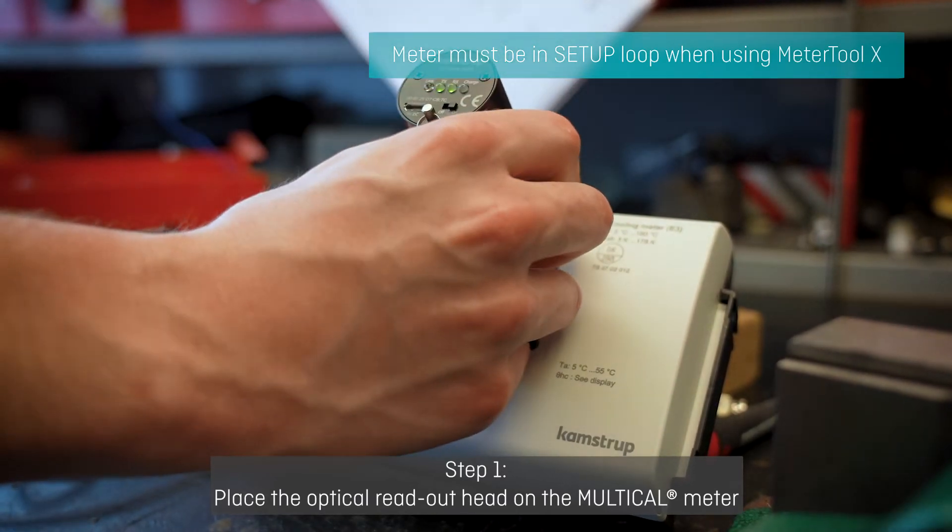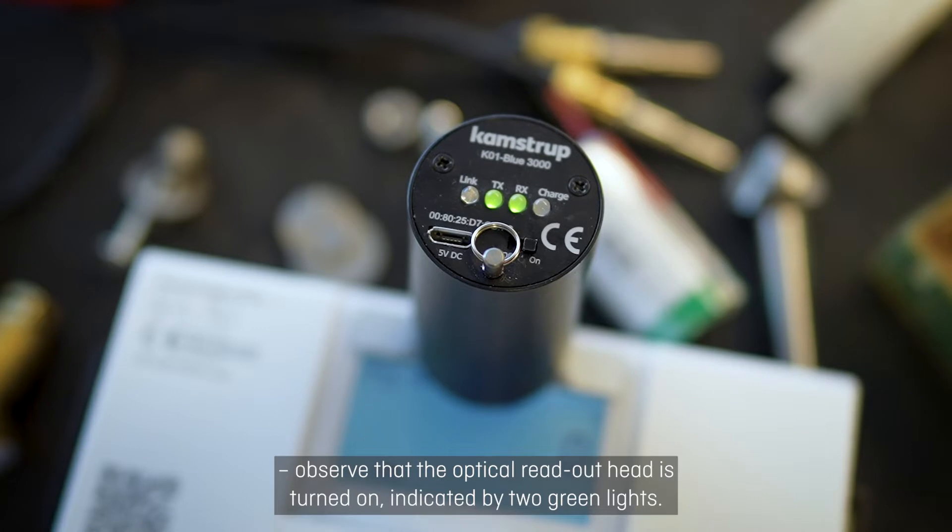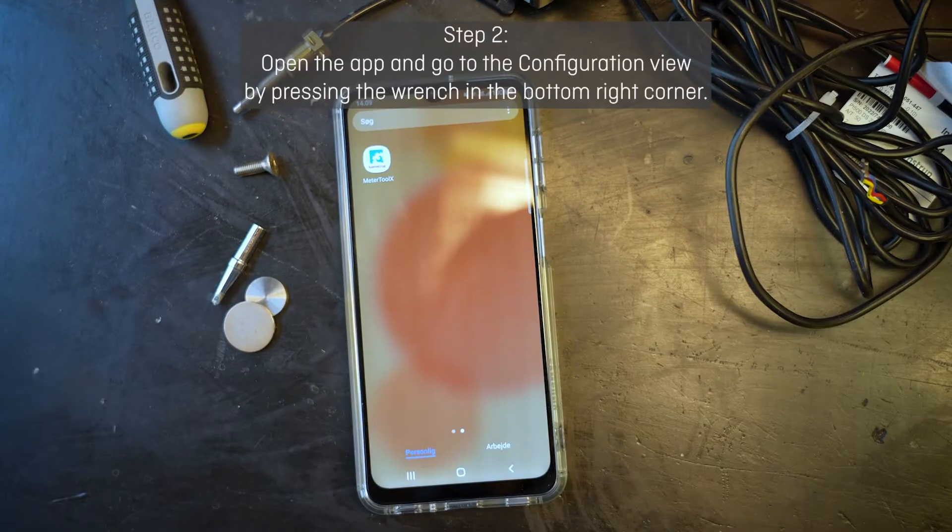Step 1: Place the optical readout head on the Multical Meter. Observe that the optical readout head is turned on, indicated by 2 green lights.